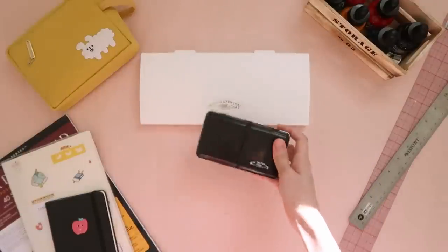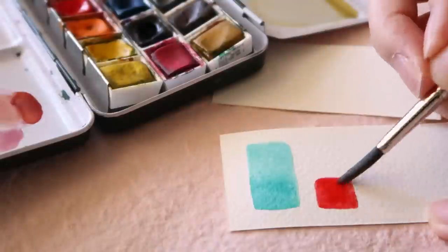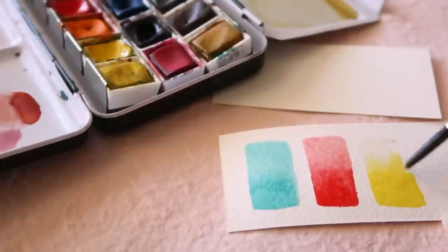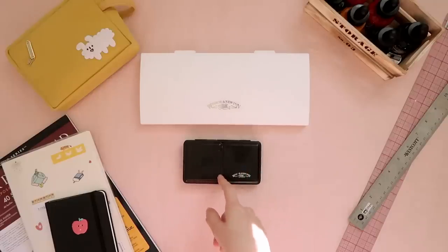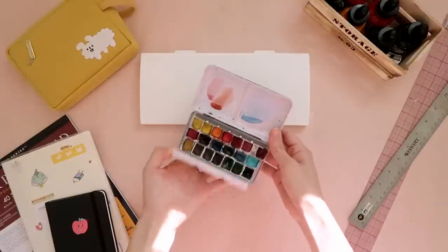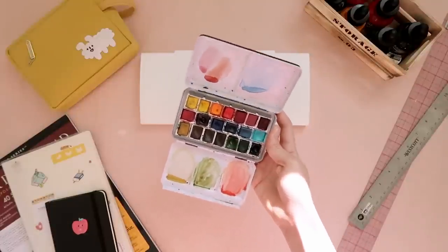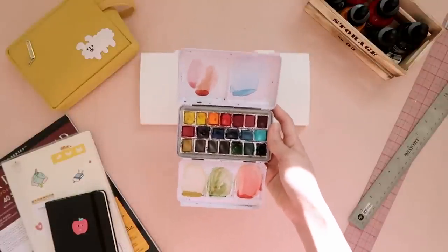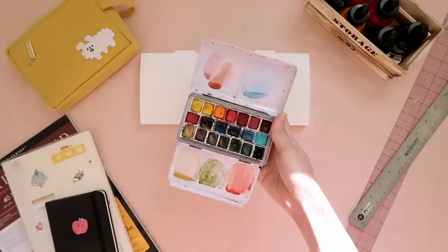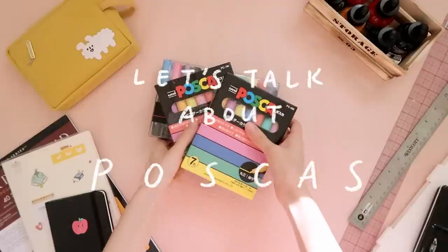This Windsor & Newton set I actually got from Italy. I always wanted professional watercolors and I thought it would make my art better, which is not true — it's honestly based on practice and having passion for it. But I bought it anyway; it was on sale because it was a display palette, so it was kind of dinged up on the outside, but I really cared about the watercolors inside. At the same store you can buy individual colors, so I literally splurged all my money on this one palette. This was my most expensive color and it's one of my favorites — it's like a Tiffany blue.